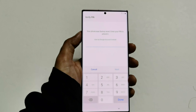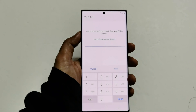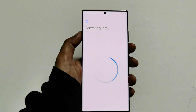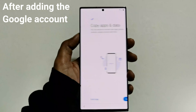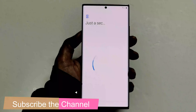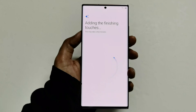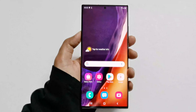It is asking either for my pin or the Google account. Since we forgot the pin — which is why we performed this action — we will have to use the Google account to verify that we are the owner of this device. My account has been added and the process appears to be finishing.